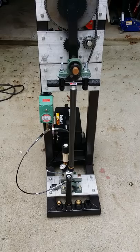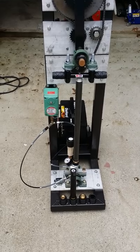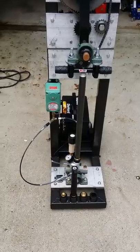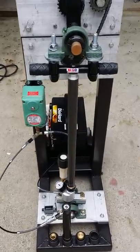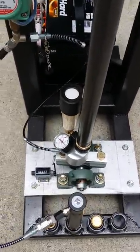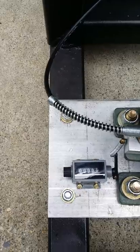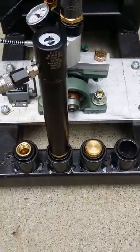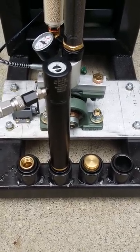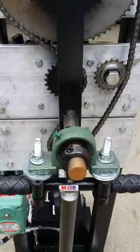Here we have a homemade pump — a Hill pump hand pump turned into electric, runs off 12 volts to charge up your cylinders for shooting your air guns, your PCPs. It's all made out of 2x2 steel and aluminum plates. It has a counter down here so you can count the number of strokes it makes, and four spots to set cylinders. If you have removable cylinders on your gun, you just set your gun next to it and fill it. It's built real well.